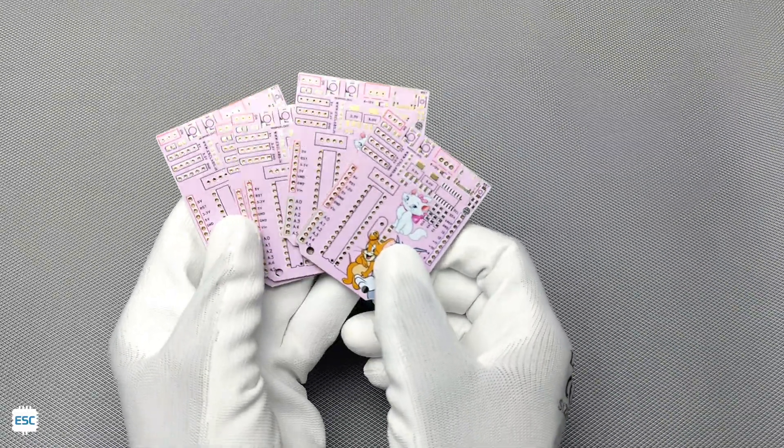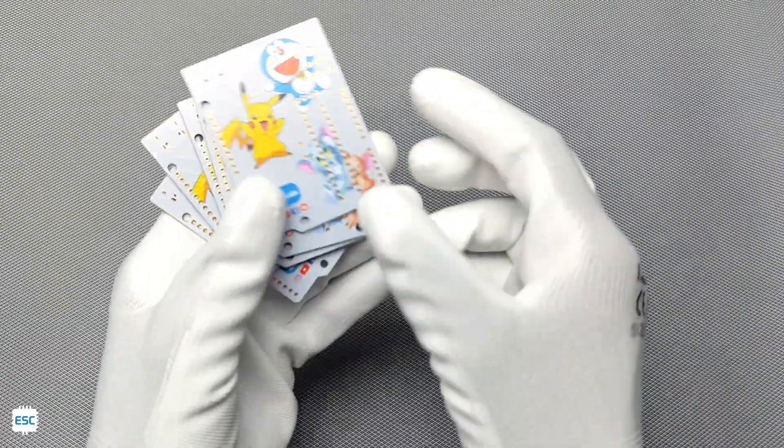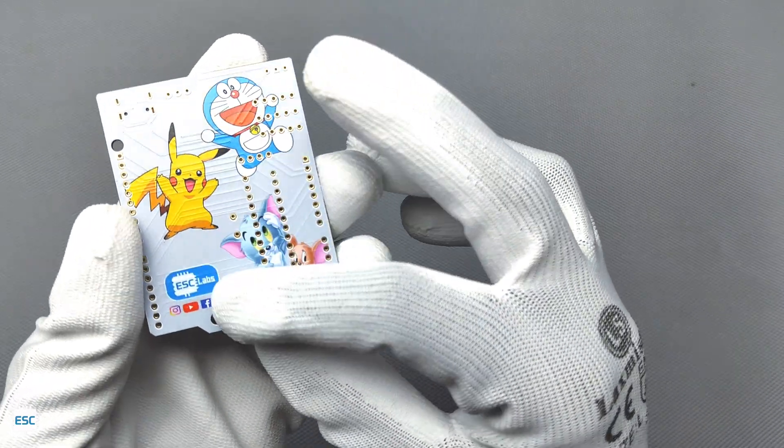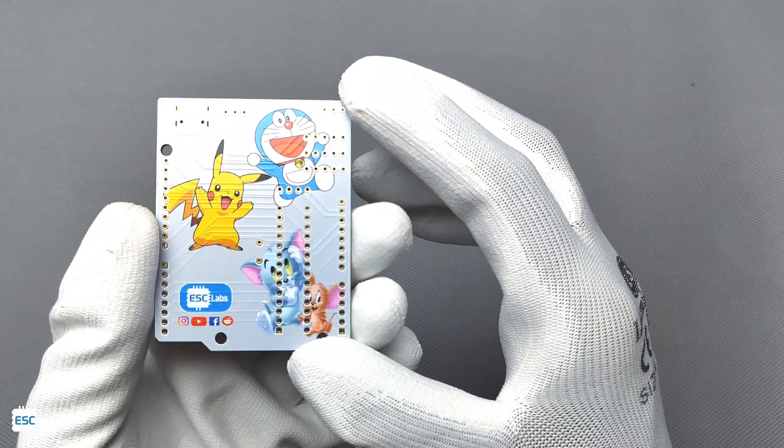Here are the PCBs — as always, the PCB quality is awesome. The images and the colors are beautifully and perfectly printed. Nice job, JLCPCB!